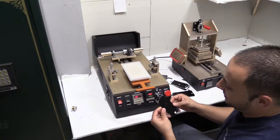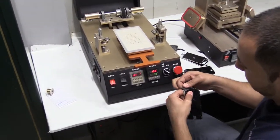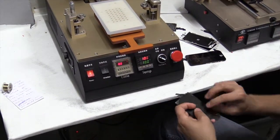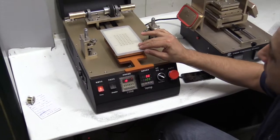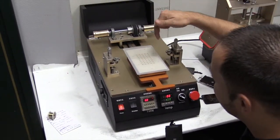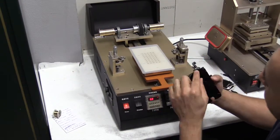So this is an LCD that's got cracked glass. We start by removing the bezel. This has a vacuum in it, so it sucks the LCD down. This is a wire that goes back and forth, that will help me pry out and separate the glass from the LCD.